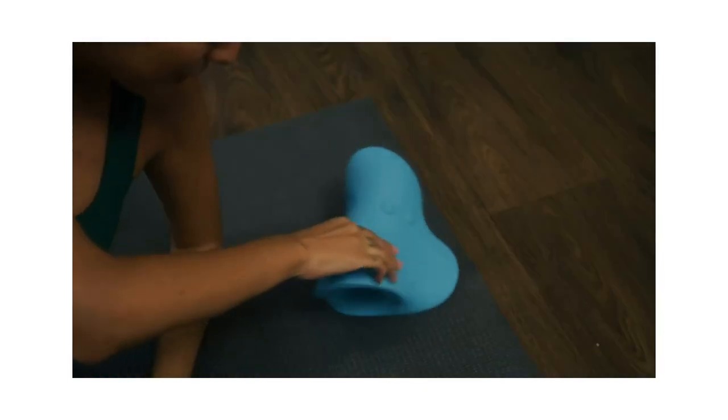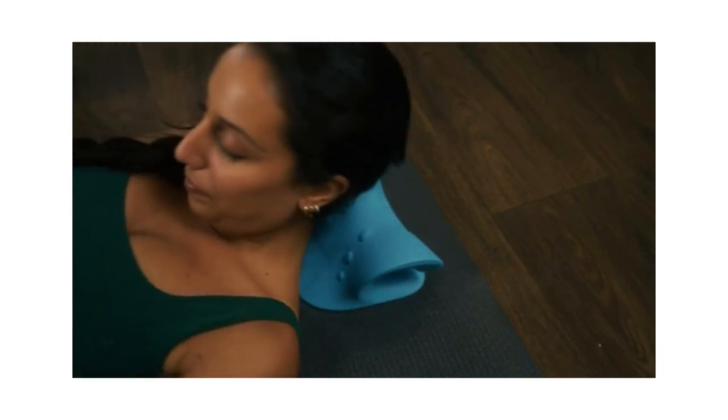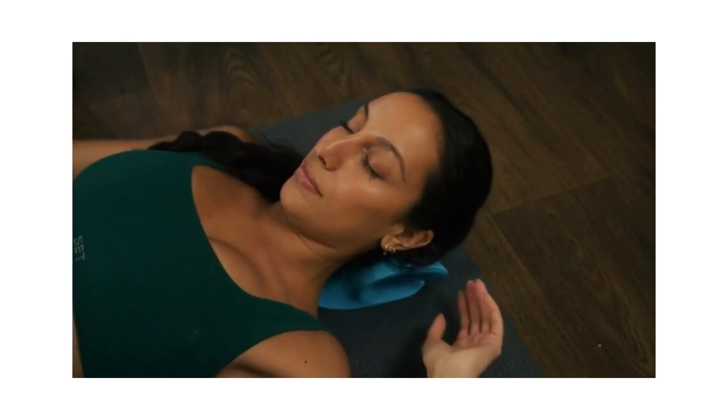If you feel you'd like more neck support, adjust the position of the rest cloud so that the concave side is toward your head. This will provide a stronger stretch.